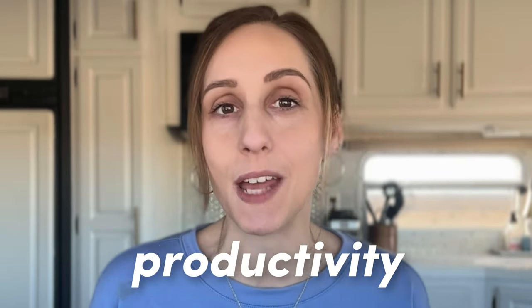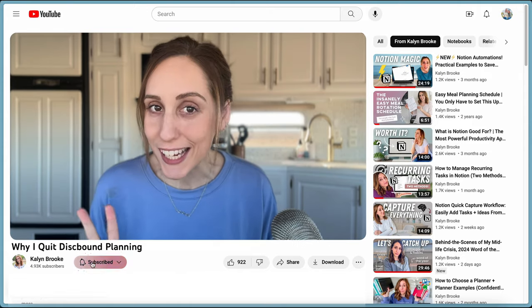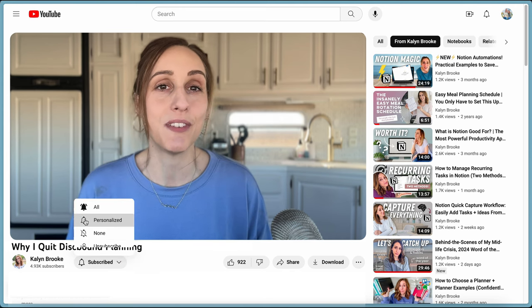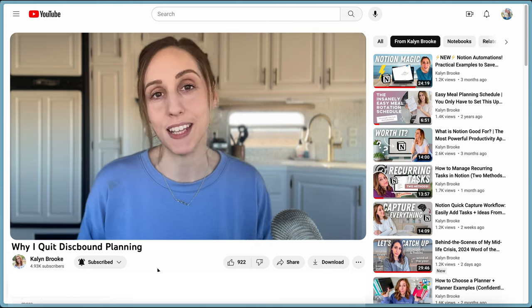In this video, I'm going to explain why. If you're new here, welcome to my channel. My name is Kaylin. I'm a type A content creator who loves all things planning, productivity, and personal growth. Thank you so much for watching and chatting with me in the comments — I love that we get to nerd out about these topics together. If you haven't subscribed yet, it takes just two seconds, and make sure you hit that notification bell so you're notified when I release another video.